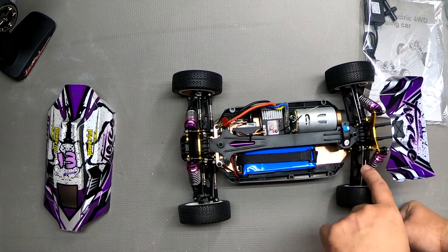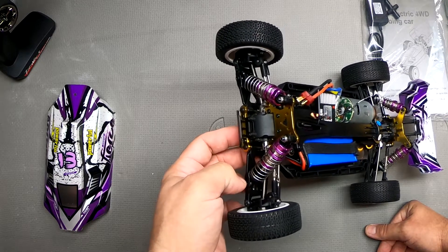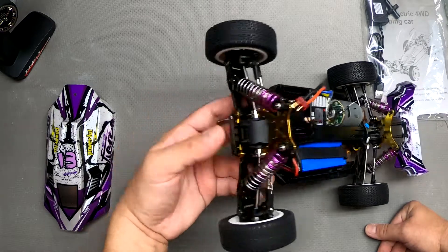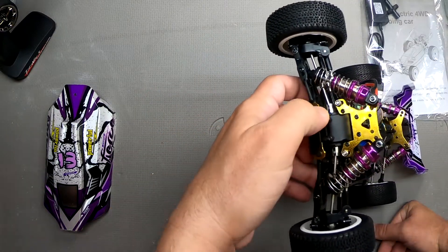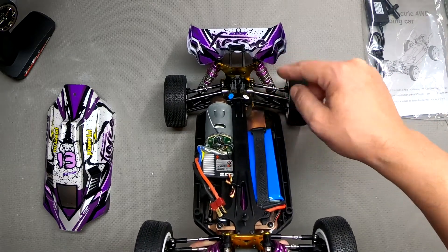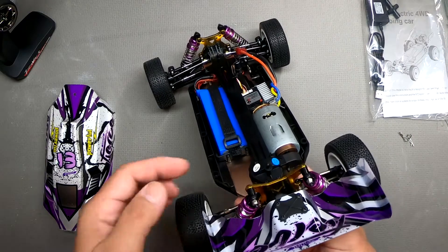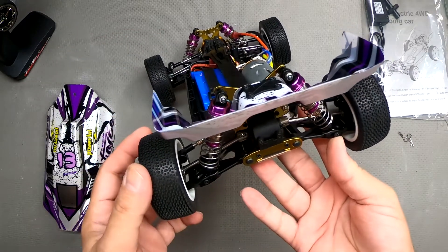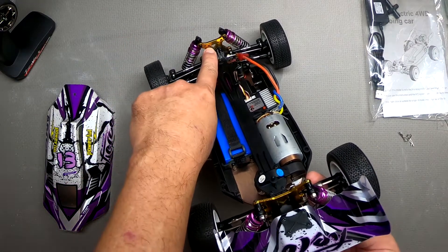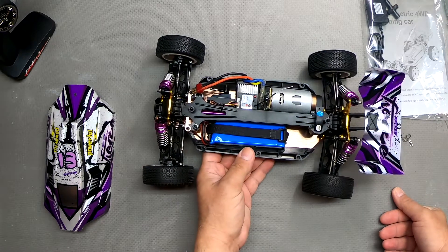We've got adjustable turnbuckles front and rear for suspension and steering, multiple shock tower locations, and a couple of positions for shock placement. We've got a single position in the front for the camber link but two positions in the rear, giving us some suspension adjustability. In the rear we might even have three positions if the hole is an ellipse or overlapping figure-eight style. Rear shock absorbers have two upper and two lower positions, and similarly in the front.